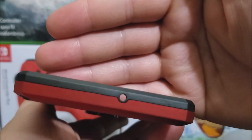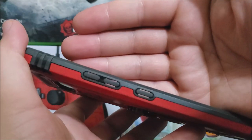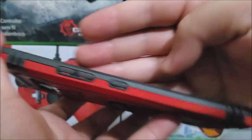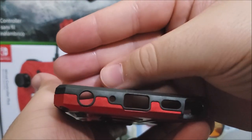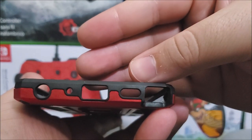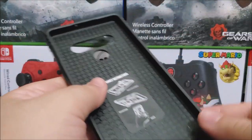At the top we have the opening for the noise cancellation mic. On the left side we have raised buttons for volume up and down, and also the Google Assistant key. At the bottom we have the opening for the 3.5mm headphone jack, the mic, the USB Type-C charger, the speaker, and also the slot for the stylus pen.